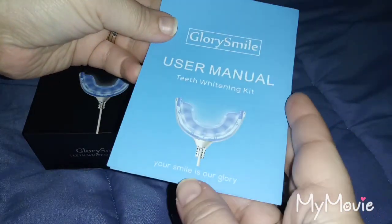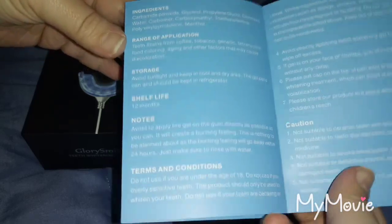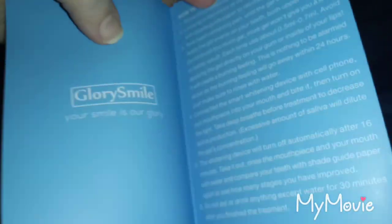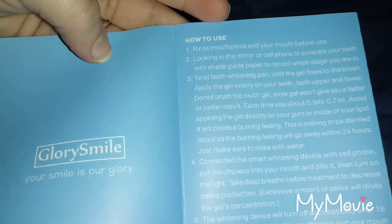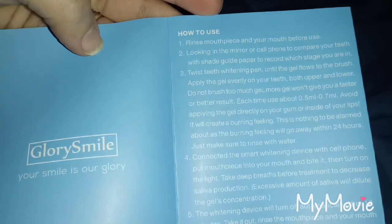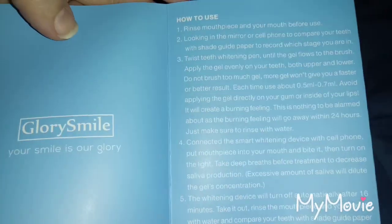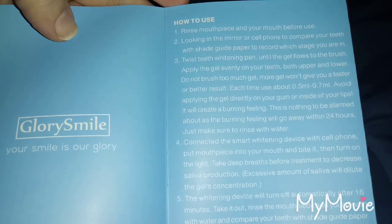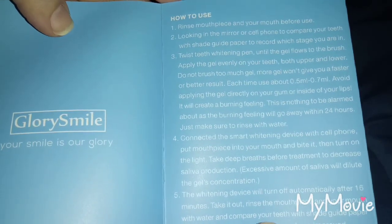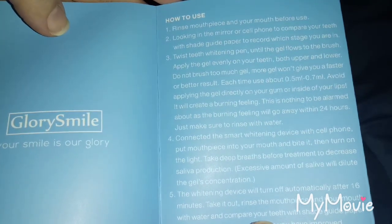We have a user manual. The first thing I see tells you about the range of application, storage, and shelf life. How to use it says: rinse the mouthpiece and your mouth before using, look in the mirror or cell phone to compare your teeth with the shade guide paper to record which stage you are in, twist the whitening pin until the gel flows to the brush, and apply the gel evenly on your teeth, both upper and lower. Do not brush on too much gel — more gel won't give you a faster or better result.